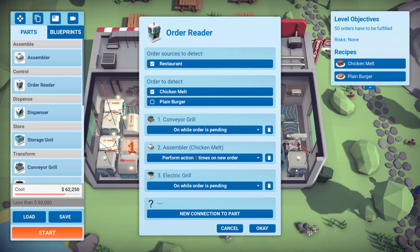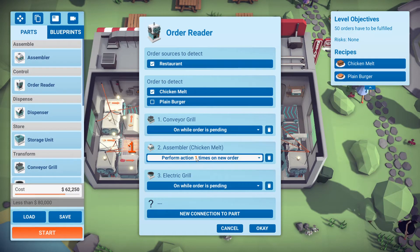Here I have another second order reader for the chicken melt. This one is connected to the conveyor grill, the assembler, and the electric grill. What I did was set both to 'on while order is pending,' and then I set the assembler to perform the action one time on a new order.